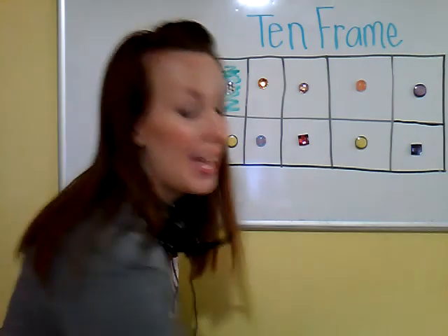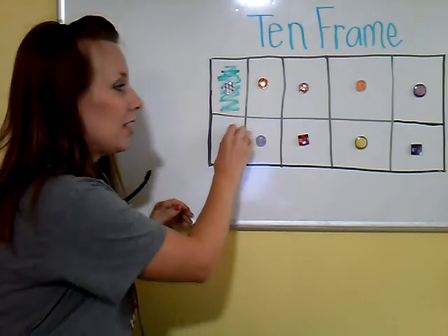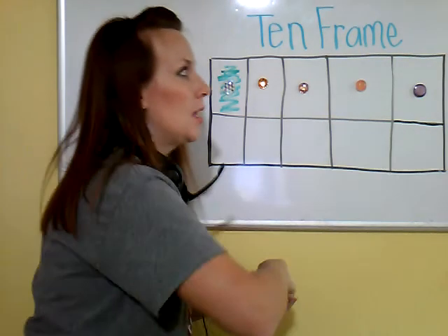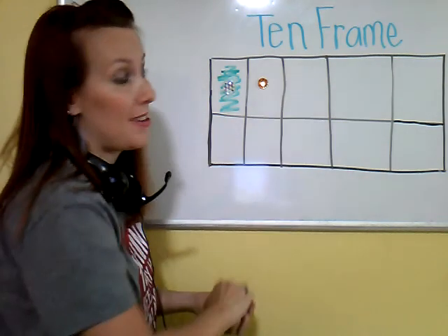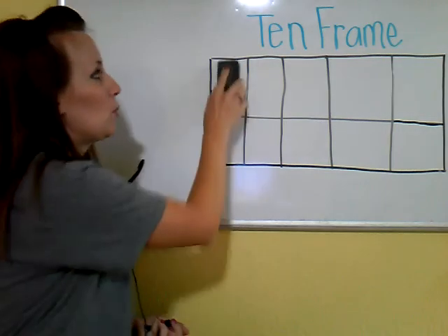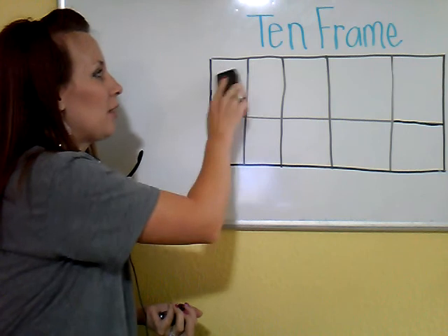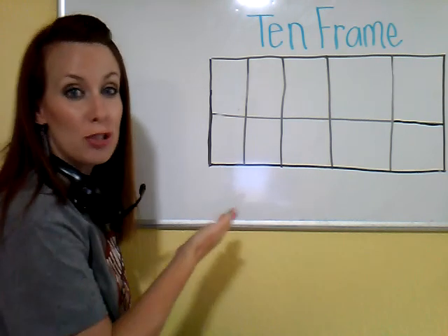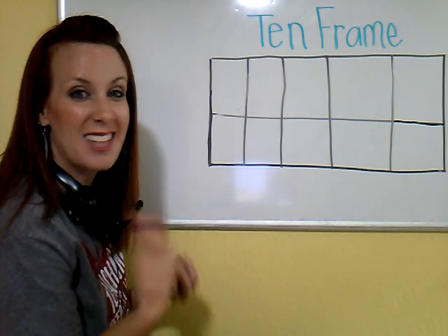Any number can be shown on the 10 frame — even the number 0. Think about what does 0 mean. Well, 0 means nothing. So if your 10 frame is empty — which means nothing is there — that's still showing a number. This is showing you the number 0. It means nothing.